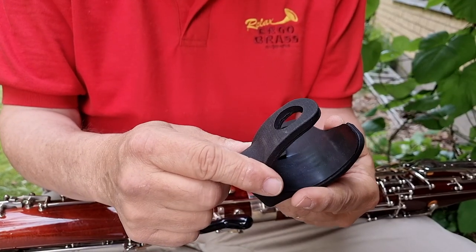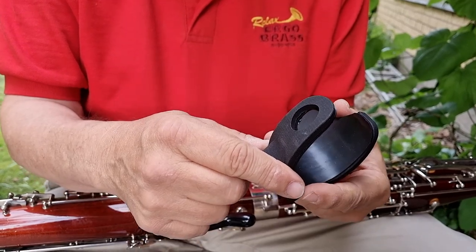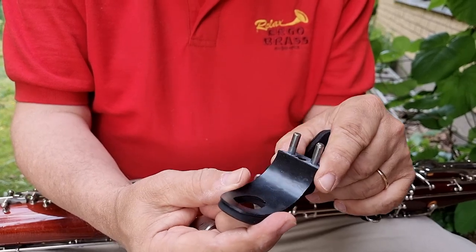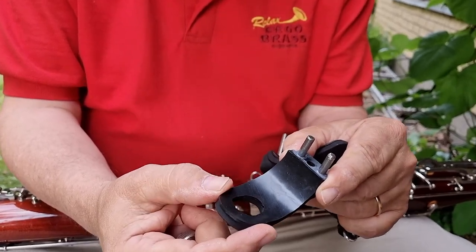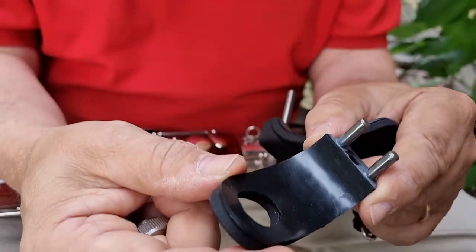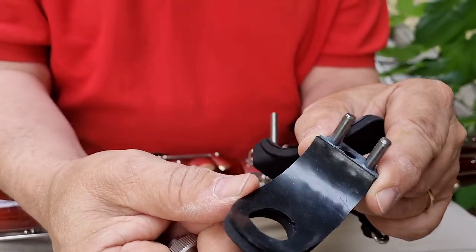You have two parts to place in the base joint. These parts are cushioned with rubber. This rubber is specially made and it does not contain any sulfur like most rubber does, so it does not make the silver turn dark.